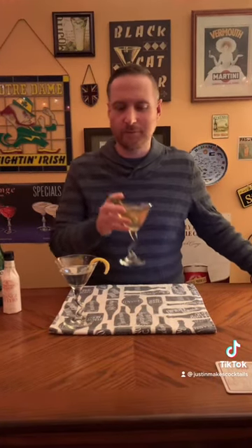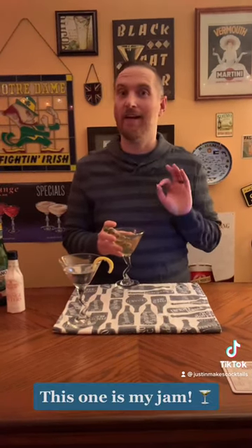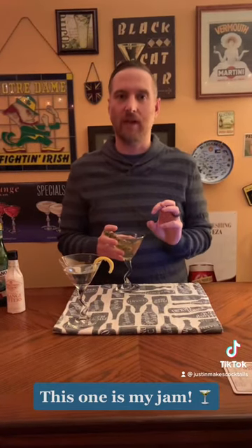Now I'm going to try the dirty one. This one I really like because I enjoy the salty olive brine flavor — it really complements the other ingredients well and it tones down that dry vermouth a little bit, making it, in my opinion, a super smooth drink.